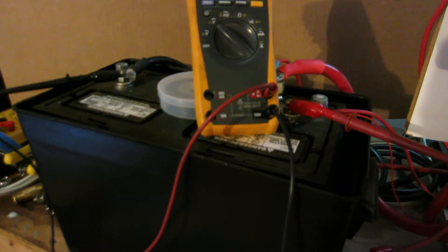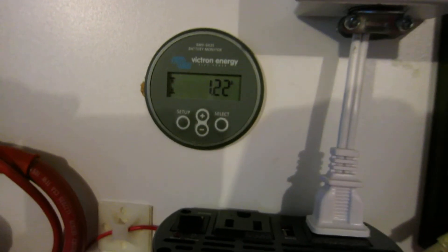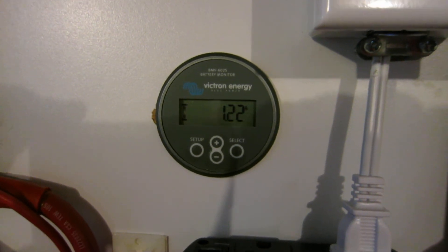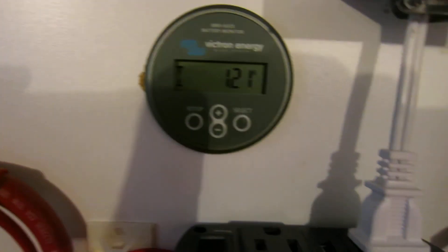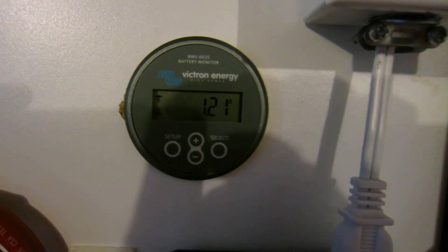This is a 100 amp hour battery, not that old, and it's already at 96 amp hours. So that is a known full reset — pretty easy to do. Less than 2% of capacity in current flowing into the bank, at absorption voltage or better — not float voltage. Perform a manual reset. Very easy.